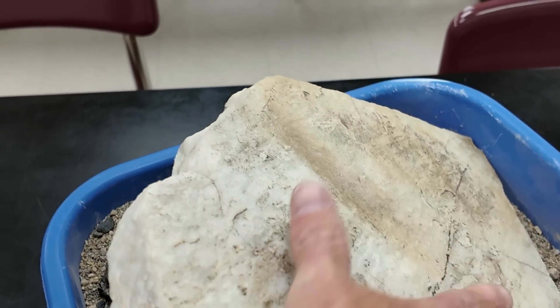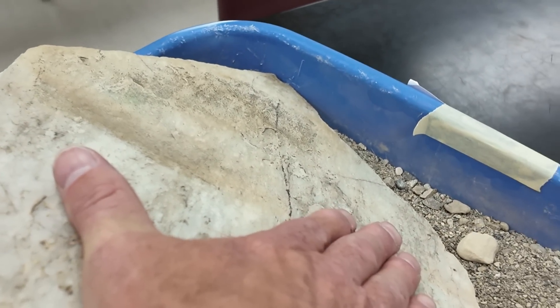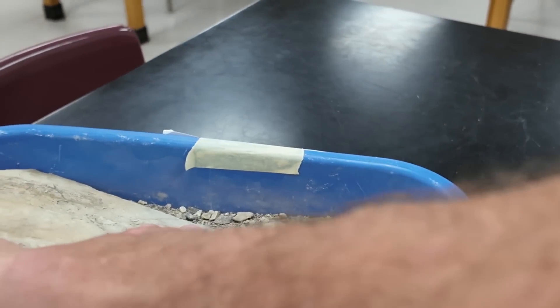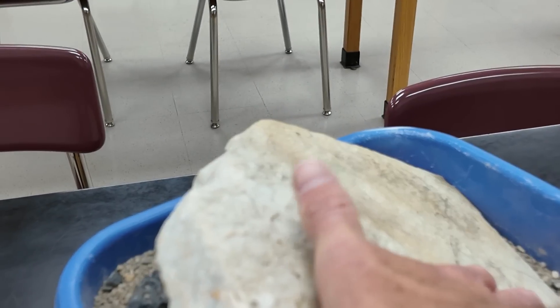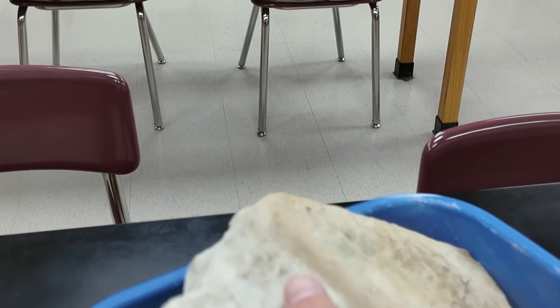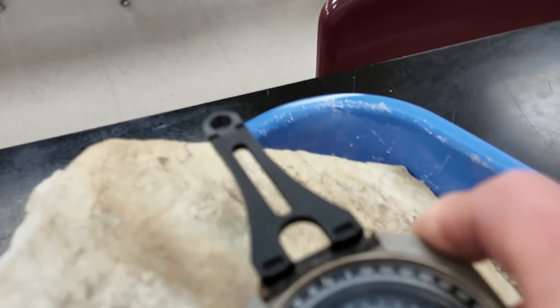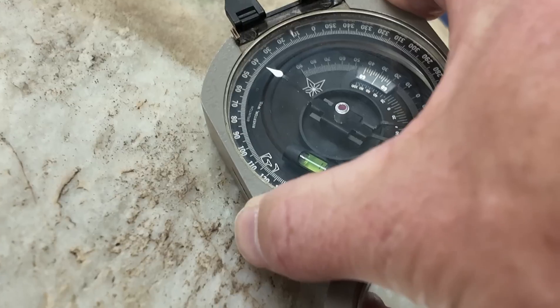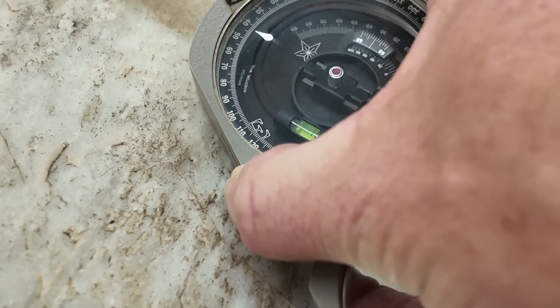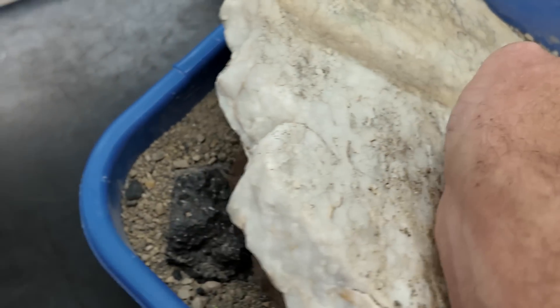One thing we can do is use right-hand rule. If you put your right hand on the slab with your fingers pointing down the dip direction, your thumb should be pointing in the preferred strike direction. Strike goes in this direction and also the other, but we're going to choose this strike direction. The nice thing about right-hand rule is if we choose that as our strike direction, we know the dip direction is just 90 degrees off from that. The strike is about 040 — a northeast strike — and the dip would be to the southeast.